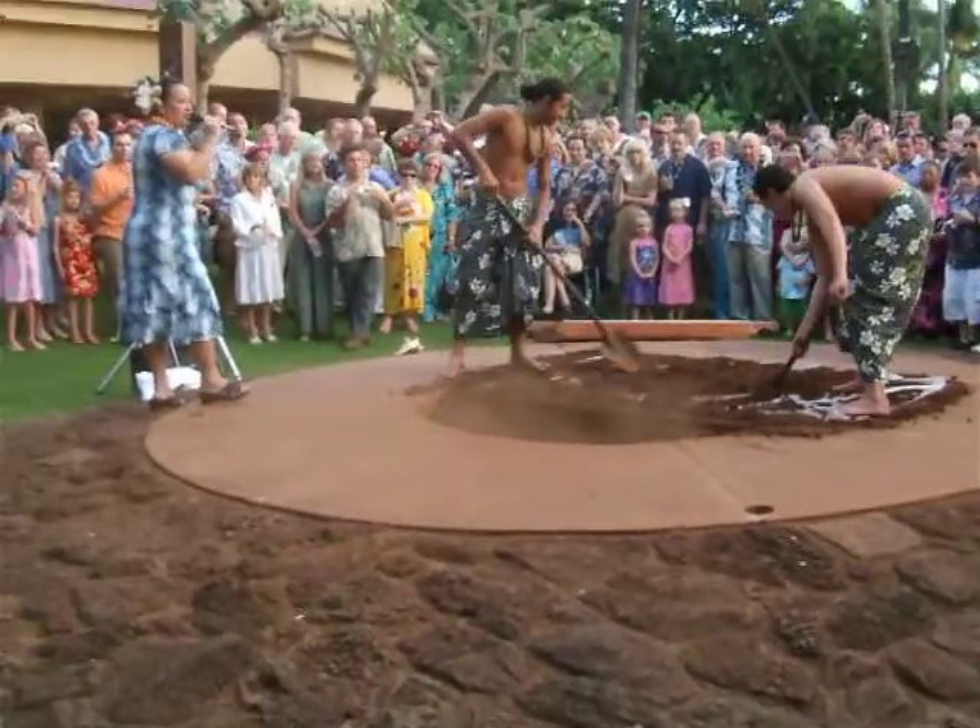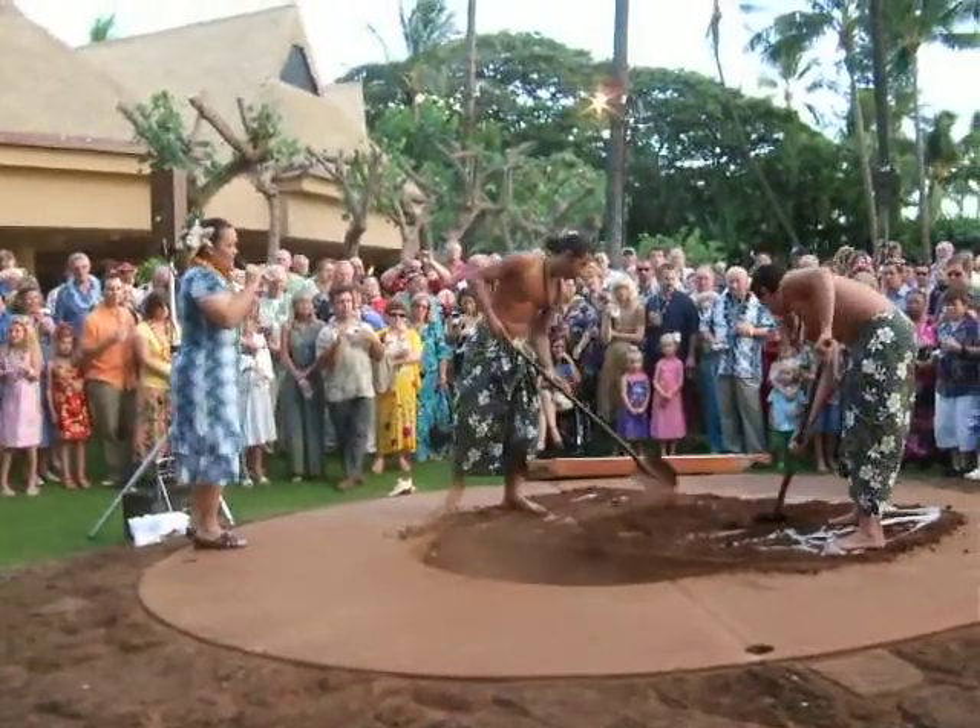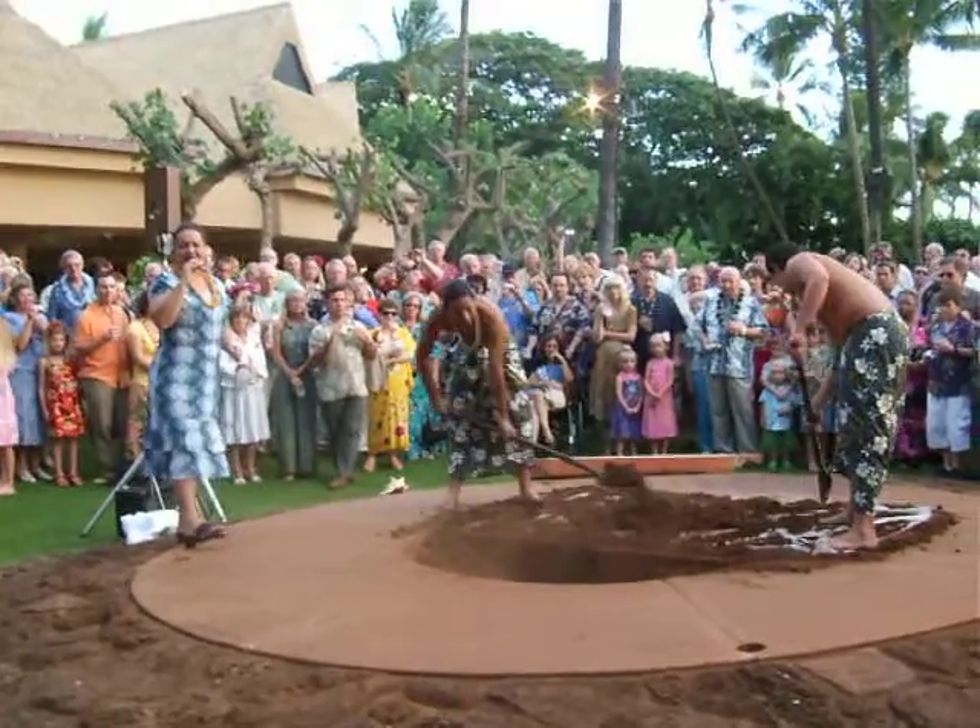Now once the pit is dug, the bottom of it is always lined with stones, and these stones are usually gathered from a dry stream bed because they're able to retain a lot of heat.